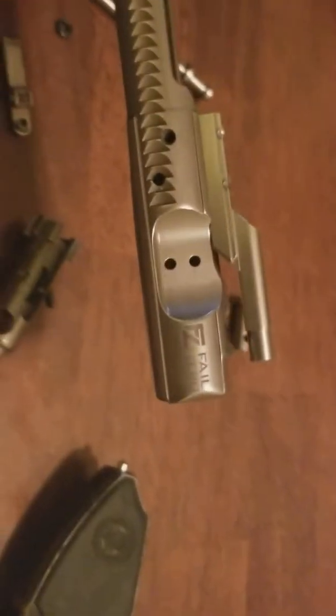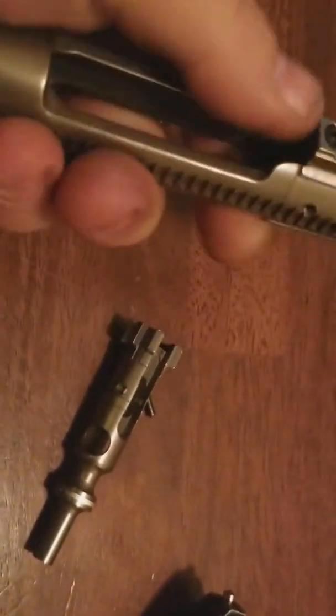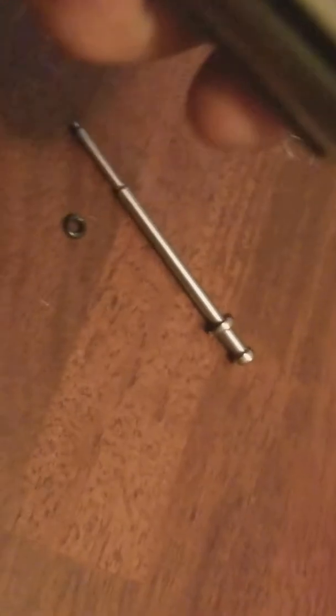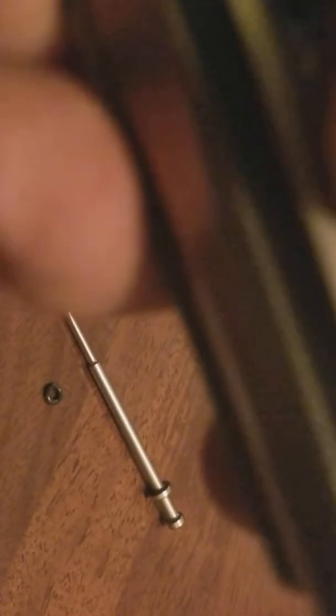I've got to say, I am happy with the Fail Zero BCG — the Fail Zero bolt carrier group. It is not as shiny as I would have expected, but it is ridiculously smooth. I mean, it feels like there's oil on it and there's no oil, but it definitely feels like it — like it's slippery. Happy with it. That's the end of my video. Thumbs up so far for a Fail Zero BCG. I don't know what that is on there — it's not scraped or nothing, not tool marks. I think I just got something on it. Thumbs up.